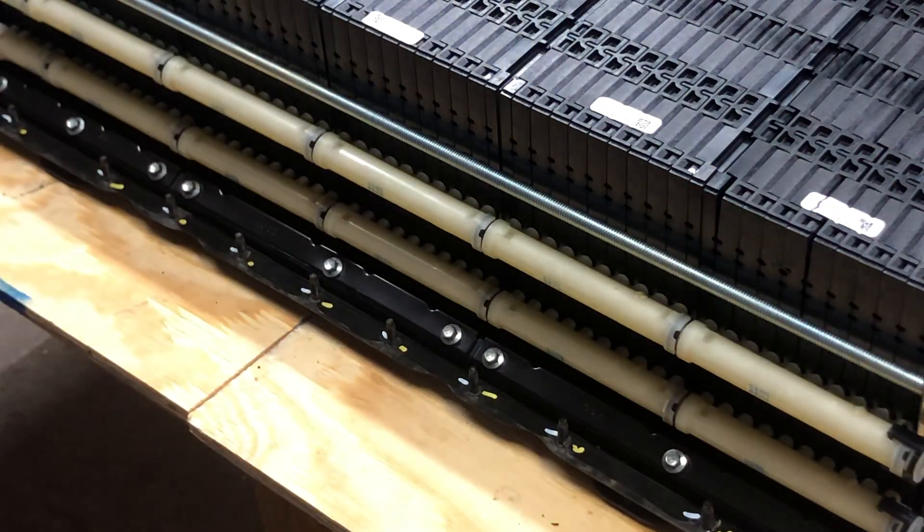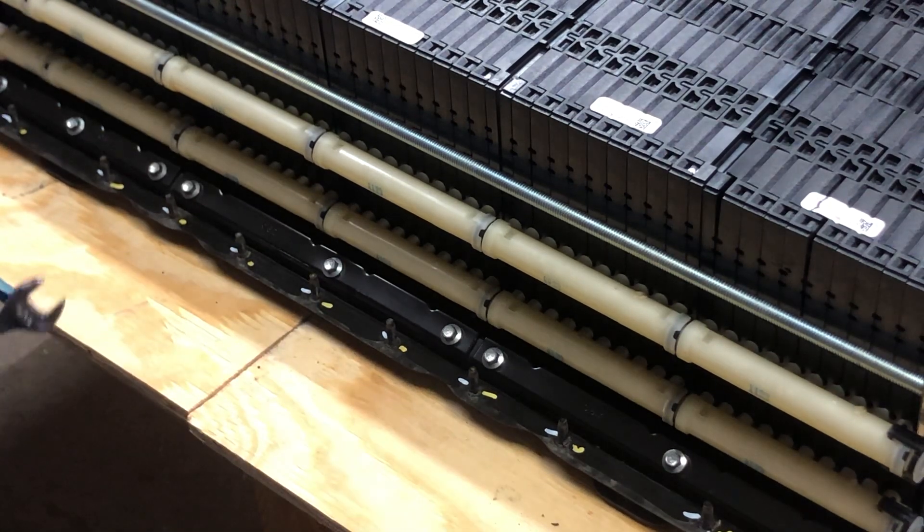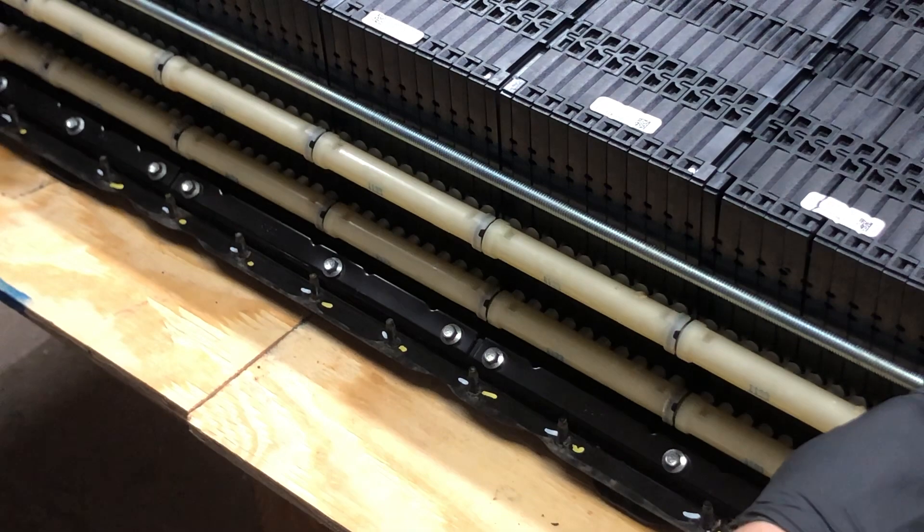We've squished these batteries back together about a half inch now and we're just going to keep on going. Now I'm sweating.